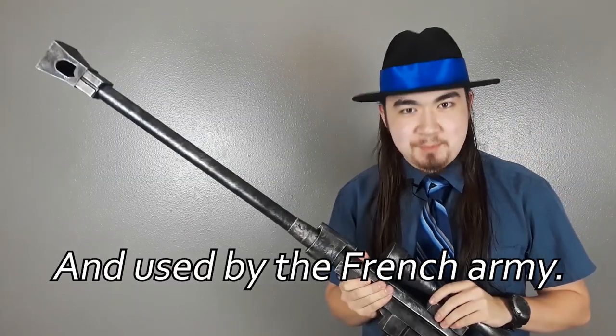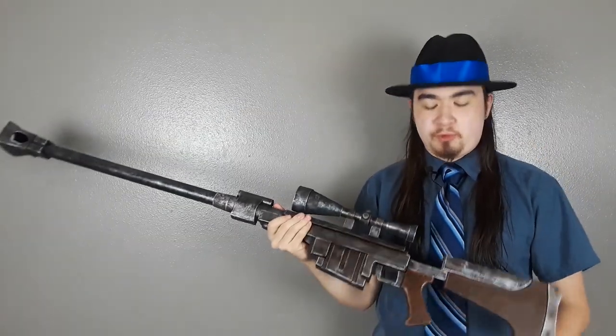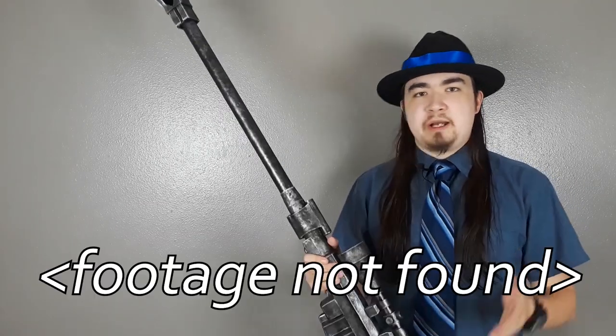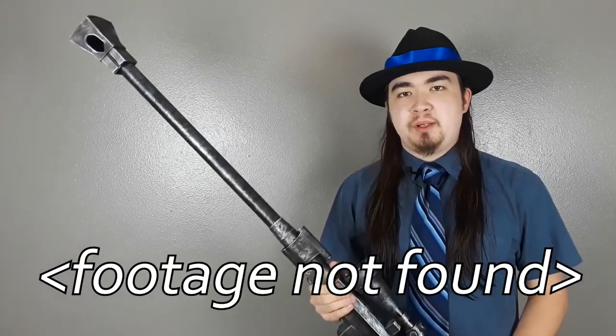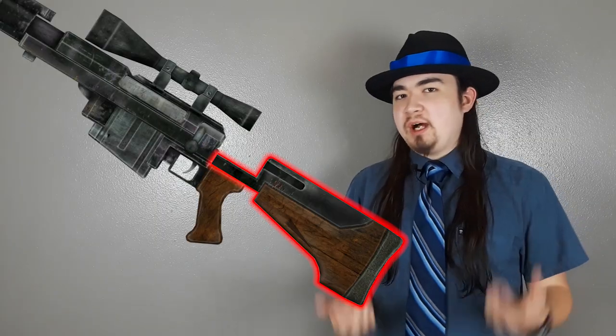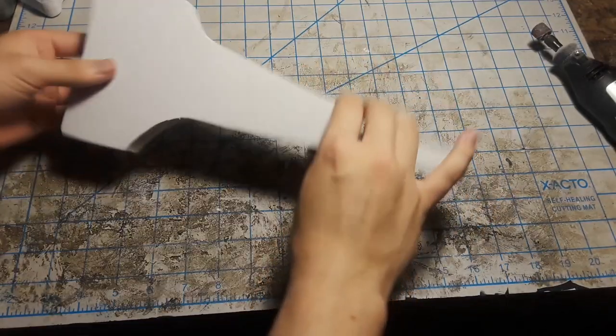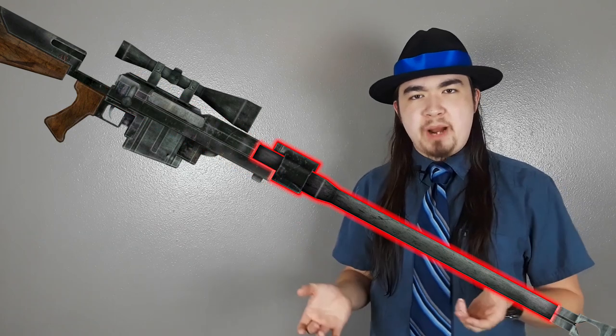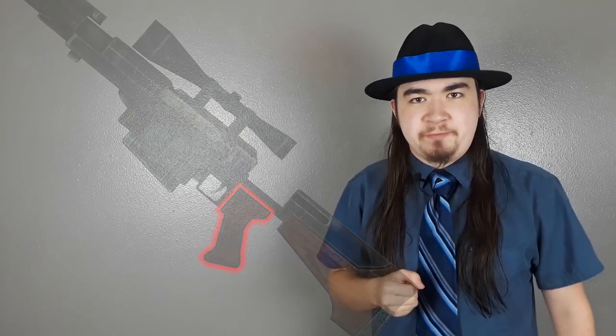When it came to actually building this thing, the first part I worked on was the handle right here, and this was actually a first attempt — I had to redo it — and also the stock right here, but I'll get to that in a bit. For the first attempt on the handle, I just glued a couple of pieces of 10 millimeter foam and cut it to shape using the bandsaw, and then with the Dremel I added some small bevels. The stock was also two pieces of 10 millimeter foam glued together. After adding the bulk of the receiver and barrel, I noticed that the handle was extremely flimsy and I wasn't comfortable with it, so I decided to redo it.